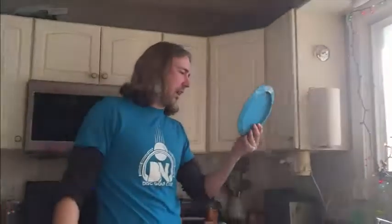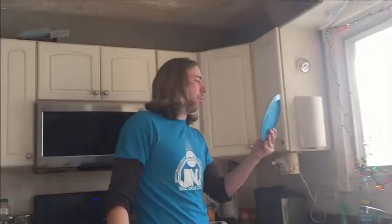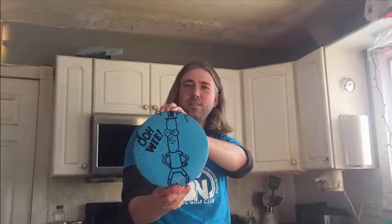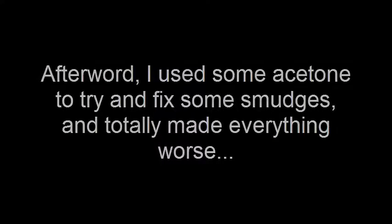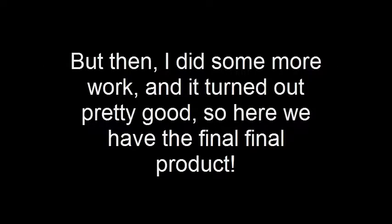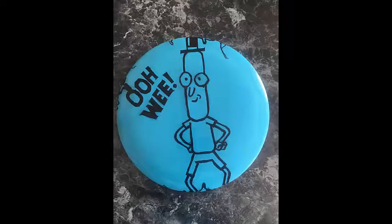All right, so there's a couple of mistakes here and there, but it turned out pretty good. The ink is nice and vibrant. There's a couple of smudges that I think might have happened while I was peeling off the plastic, but here we go. This one goes out to my buddy Patrick King on a custom request, and there it is. You know what, there's not just a couple of smudges.